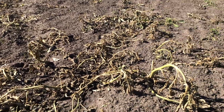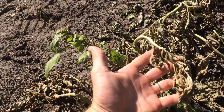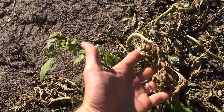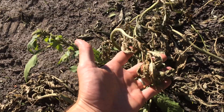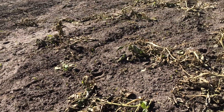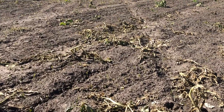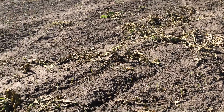You can see it definitely is not Roundup resistant pigweed. All of this stuff right here — this is only five days after spraying. We're in full sun so it really took up the chemical, and that ammonium sulfate also acts like a fertilizer so the plant thinks it has some good fertilizer on it and really takes off.